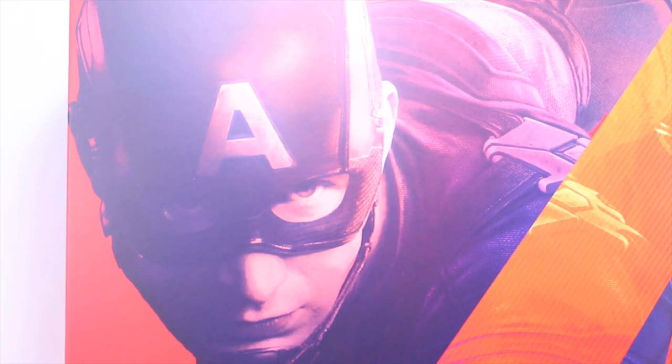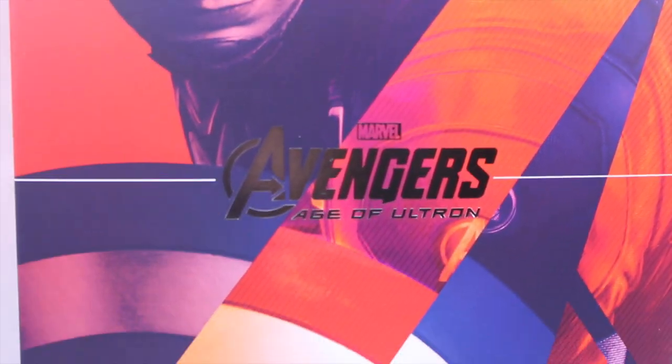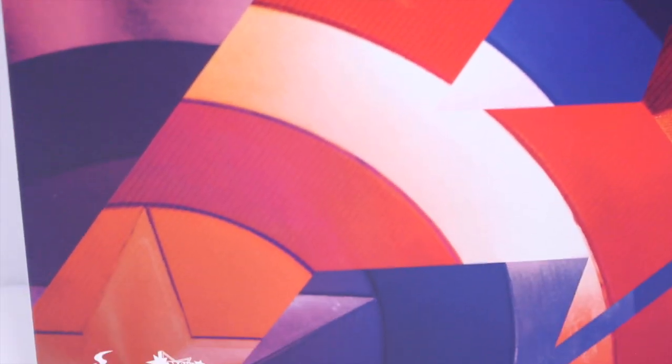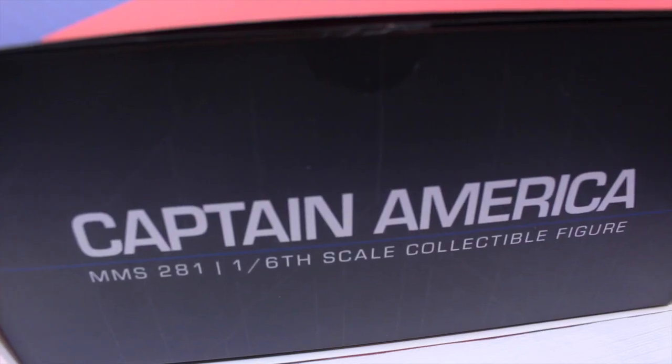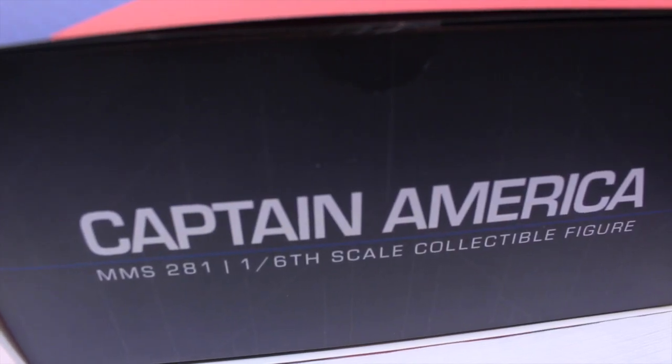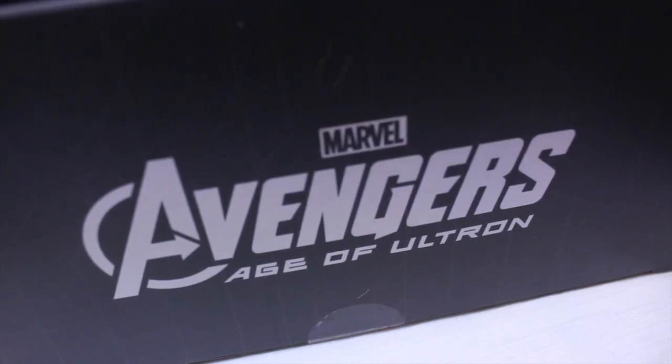Here we got the box sleeve with a really nice colorful picture of Captain America in action. It has the big Avengers A. It says Marvel Avengers Age of Ultron, there's Cap's shield, and it says Hot Toys Movie Masterpiece. One side of the box has that same picture that continues on the front — it says Captain America with a shield right there.